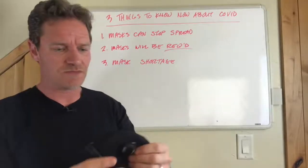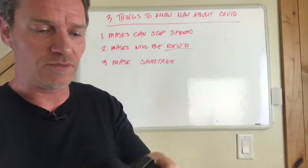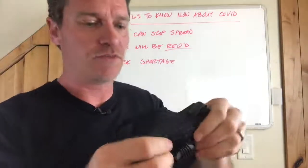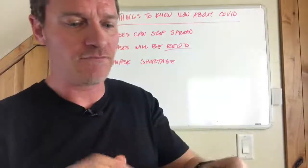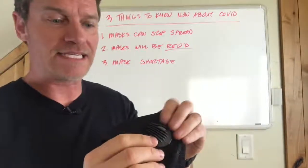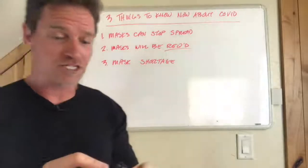The brilliance of this mask is these exhalation valves — they actually allow you to exhale freely. Let me show you: that valve opens when you exhale, but if you try to inhale through it, you can't. That forces the air through the filter when inhaling, but it goes out the valve when exhaling, which makes for a much more comfortable breathing experience.